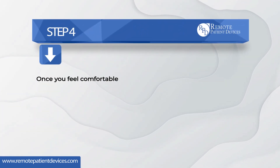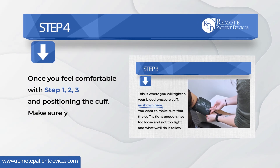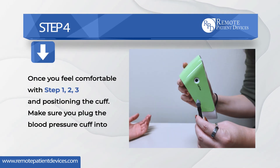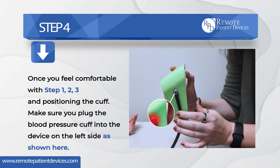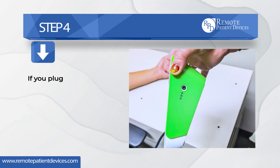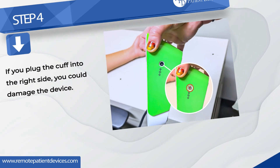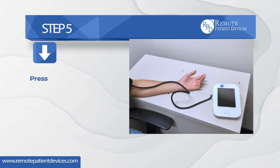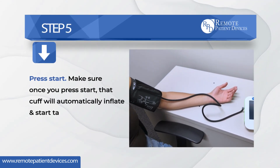Once you feel comfortable with steps one through three and positioning the cuff, make sure you plug the blood pressure cuff into the device on the left side as shown here. If you plug the cuff into the right side, you could damage the device. Step five — press start. Once you press start, the cuff will automatically inflate and begin taking your blood pressure.